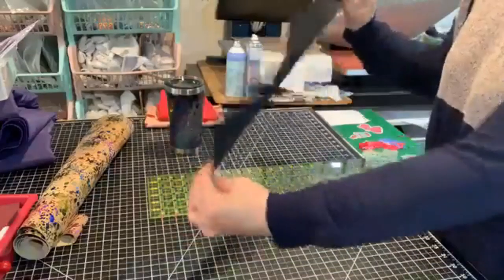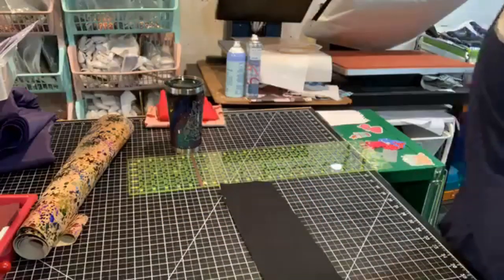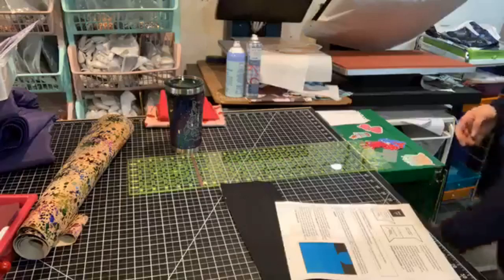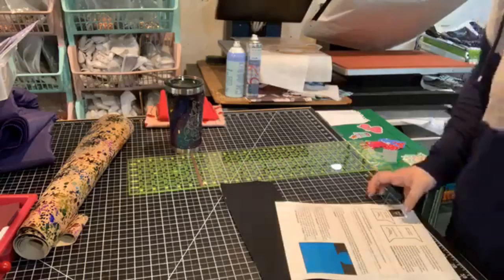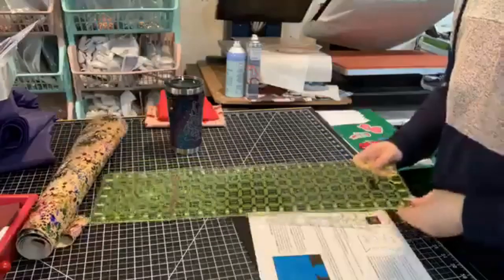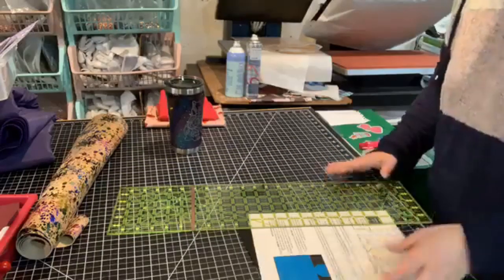We've got our long strip of fabric. I'm going to grab my pattern pieces A and B. There's a one-inch test square here — I'm going to test it. Looks good. I'm not used to how close this camera is.